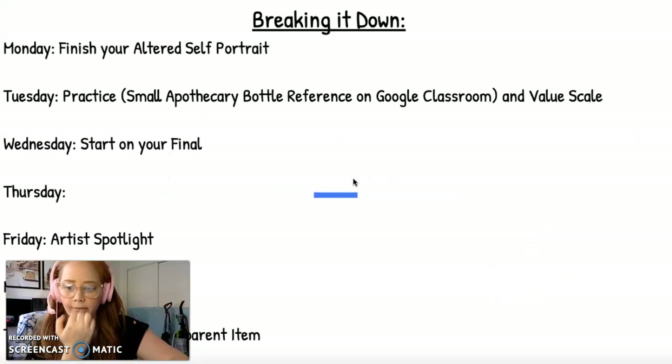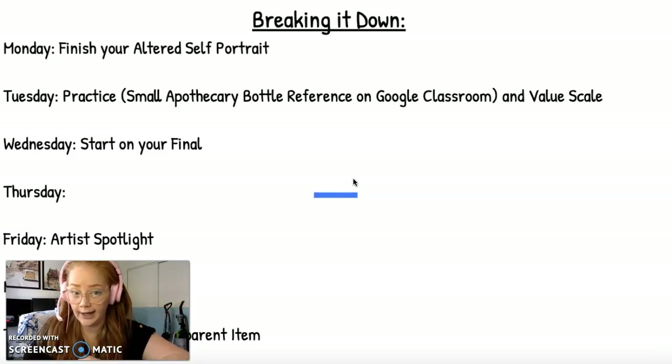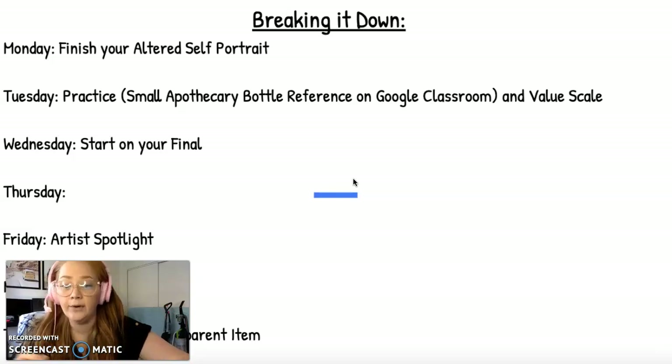Breaking down this project: Monday you're finishing your Altered Self-Portrait. Tuesday we're going to practice our white color pencil first — practicing is good for us. You're going to practice drawing a small apothecary bottle, like an antique bottle, and a value scale, knowing how bright we can get with a white color pencil and how dark we can get by not shading. Wednesday you start on your final piece for the transparent items. Thursday, continue practicing. Friday, Artist Spotlight. Next Monday we continue practicing, and Tuesday we turn in the final piece for your transparent items.